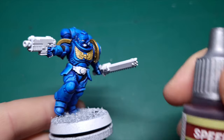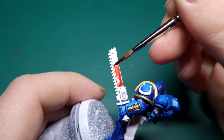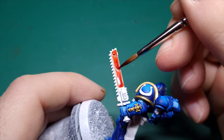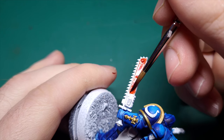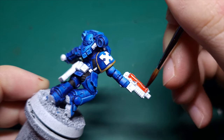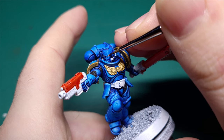Next we're going to do the chainsword and the bolt gun. I wanted to go really old school with this using Blood Red from Army Painter and make it really nice and vibrant. Much like the armour panels, try and break down the chainsword and the bolt gun into sections — this is fairly easy because you've got those flat panels already divided up for you. Then with the fine brush just go in and do the lenses; you won't need to do more than one coat for those.